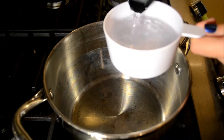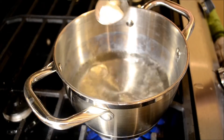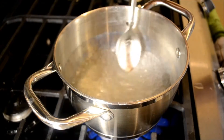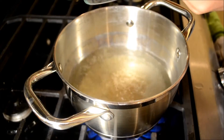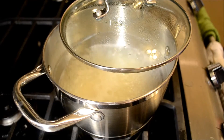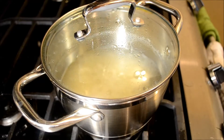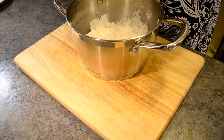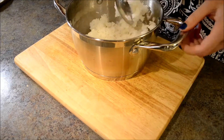First we will need to cook the rice. Bring two cups of water to boil. When the water starts boiling, add half a tablespoon of salt and rice and bring it back to a boil. When the water starts boiling again, turn the heat to low, cover with a lid and cook for 20 minutes. When the rice is done cooking, add one tablespoon of rice vinegar and mix in well.